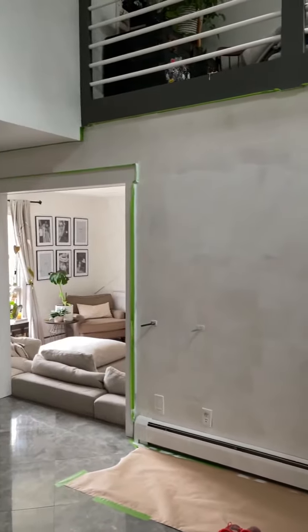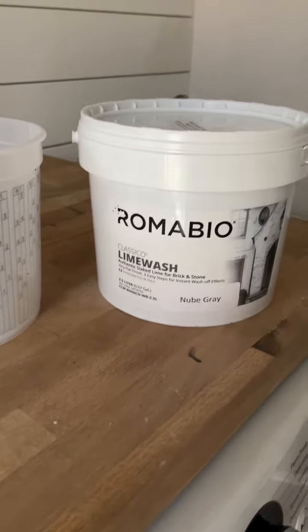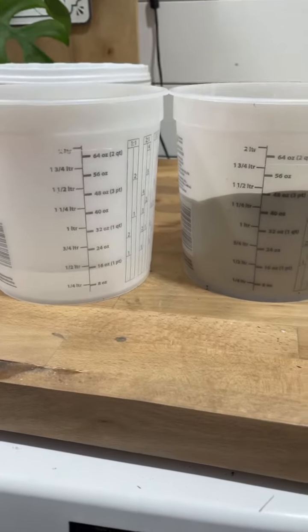We're lime washing our interior walls. First thing you want to do is apply an acrylic primer. Then get your lime wash — we're using Romabio, and the color we're going with is Noob Gray.